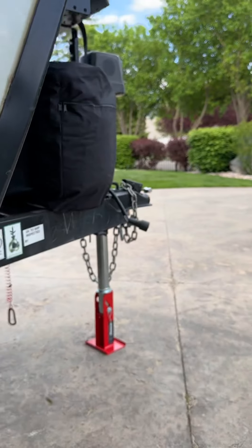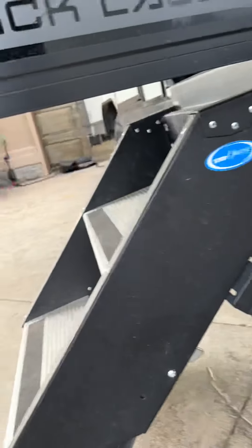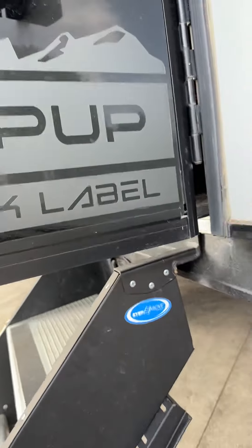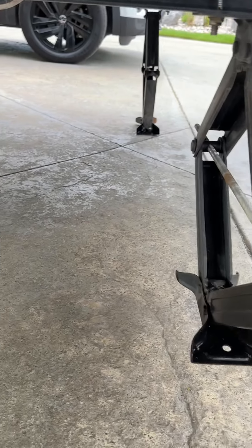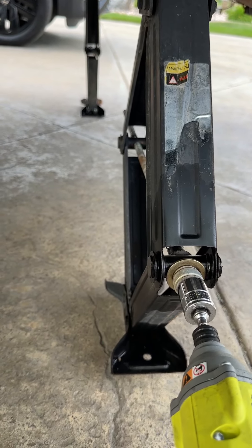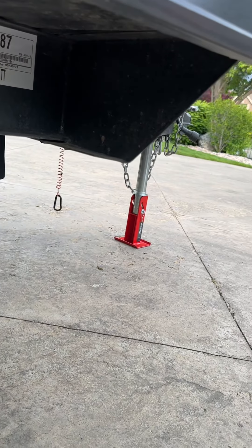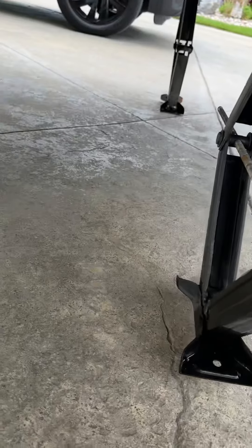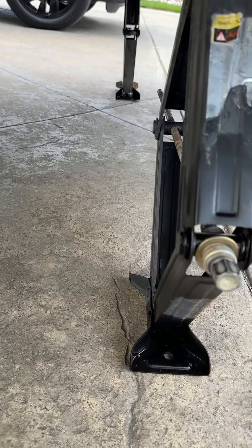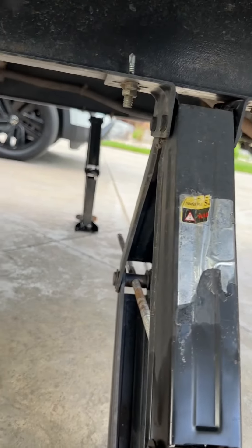You'll get off the tow vehicle, make sure it's fairly straight, and come over here before your stairs are down, your door's open, or anybody's walking around in there — it could definitely mess some things up. The stabilizers are only here to stabilize the RV; they're not to pick it up. That's the job of the tongue jack. So that is what needs to be leveled — this is going to come down to the ground. There are four of them: two in the front, two in the back, two passenger side, two driver side.